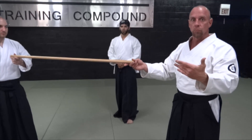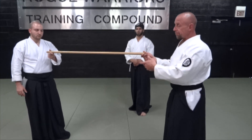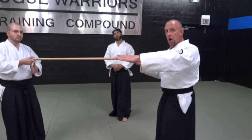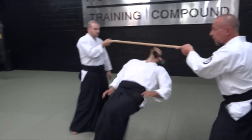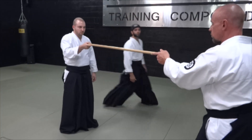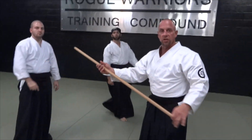Obviously he's not going to hold on to the jo the same way he would hold on to an arm in actual technique, so he'll hold on a little bit more during that. That's basically how it's done with the jo. Now we're going to show you how to do this without the jo.